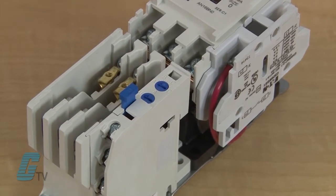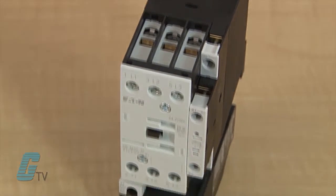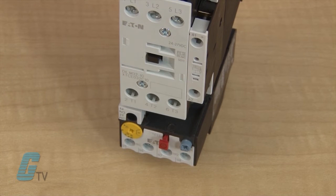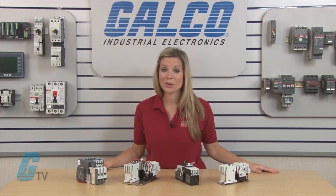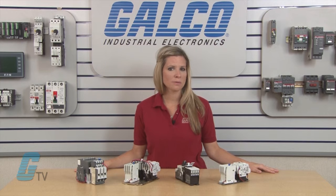The NEMA starters tend to be more rugged compared to the IEC starters, while the IEC starters can have a smaller footprint with easy to install accessories. When sizing an IEC starter, it is important to note the full load amps, duty cycle, and horsepower of the motor.